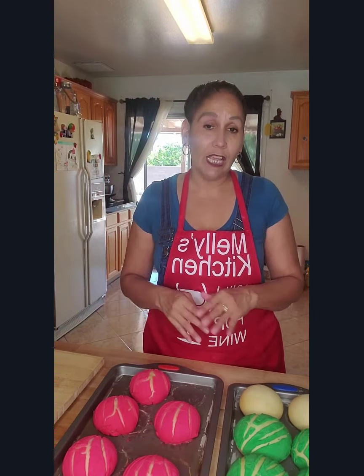Hope that you enjoyed this video. Hope that you make these conchas — they are super delicious, super yummy. We will see you in my next video. Bye!